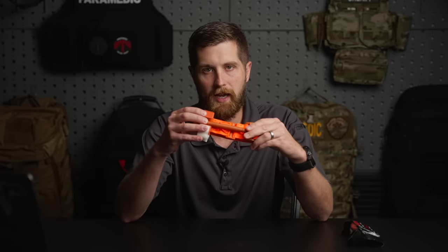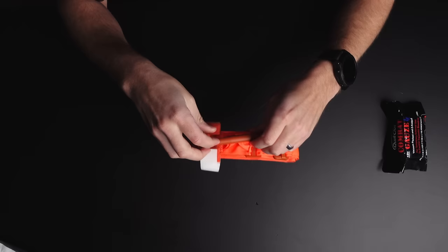This will run you about $30. One note: there are a lot of counterfeit CATs on the market, especially on Amazon. I don't buy any medical supplies on Amazon because it's really hard to verify you're getting it from a good source. The counterfeits break really easily — the windlasses break, the cords snap. So it's just not worth it. If the price seems too good to be true, it probably is. These will run you between $25 and $30 regardless of the supplier.